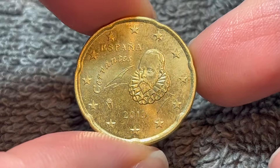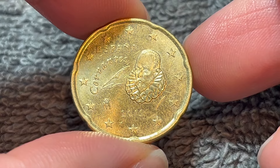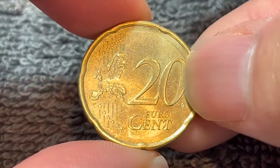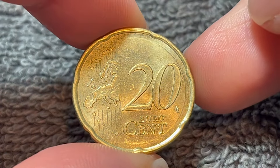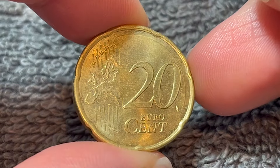Hello, everyone, and welcome to another installment of the Coin Dictionary. I'm WooHoo, and today I've got for you this 2019 Spanish 20 euro cent coin to talk about. We'll go over the history, the value, the basics, and any other pertinent information about this coin. So let's get started.